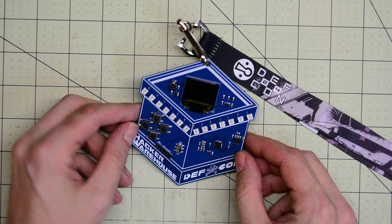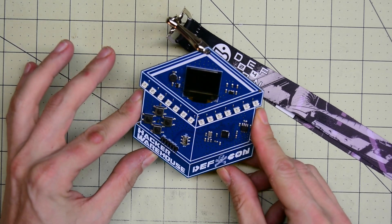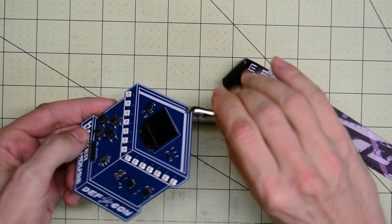Hi, I'm Brian from Hackaday and today we're taking a look at the independent DEF CON badge from Hacker Warehouse that will be released in about a week.